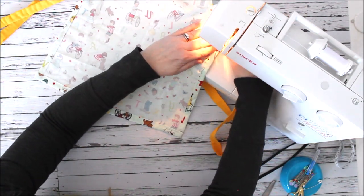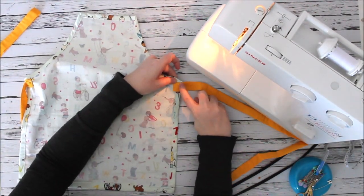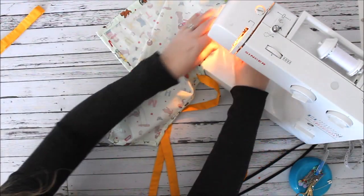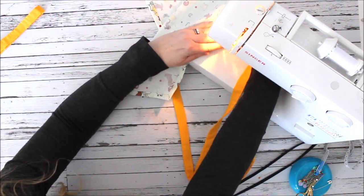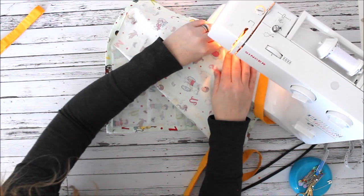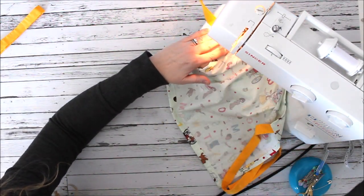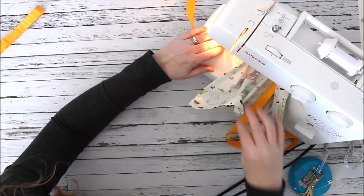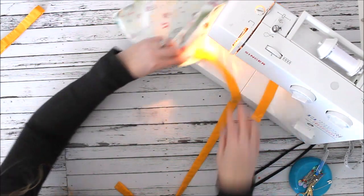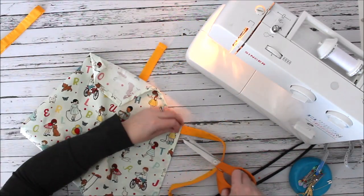I put it in the machine and sew a box stitch — going down one side, across the top to the other end, putting the needle down and turning, going down to the other side, crossing the bottom, back stitching, and then adding one diagonal stitch through the middle for extra strength, especially for a tie that you're going to be tying frequently. There are my two apron ties.